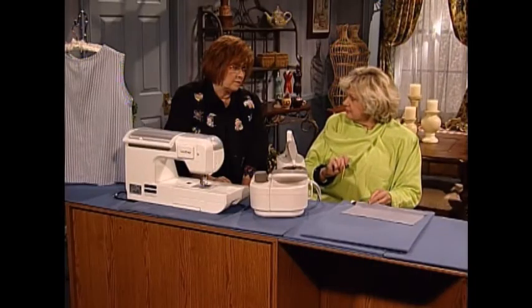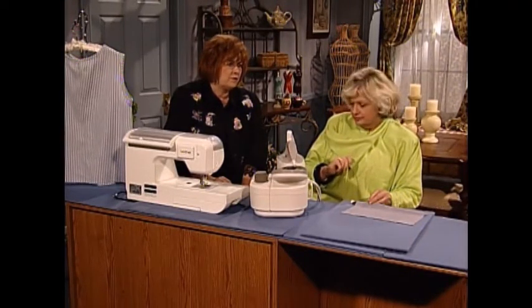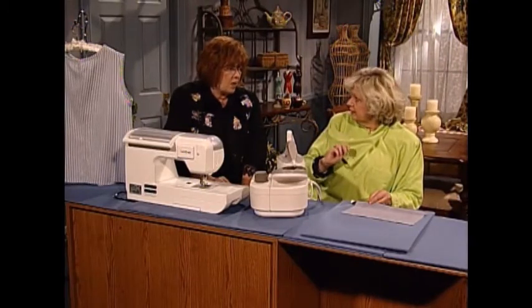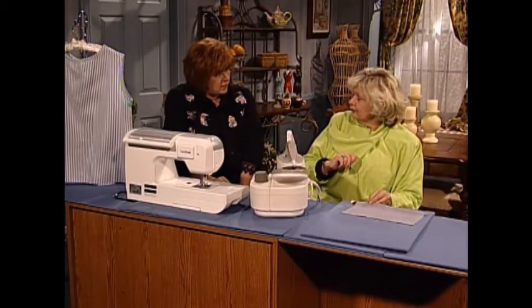I like to hand sew in silk thread. I run it through beeswax, and I iron it — I iron the beeswax into the thread. No press cloth needed. It also makes your iron slick.